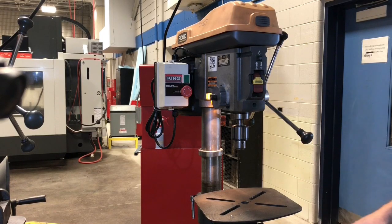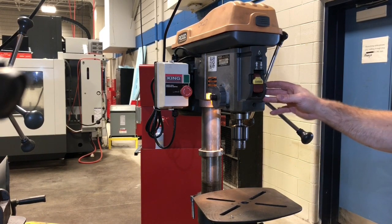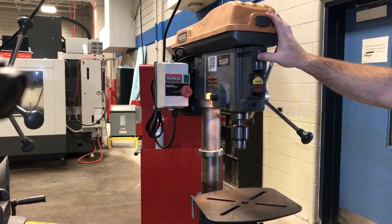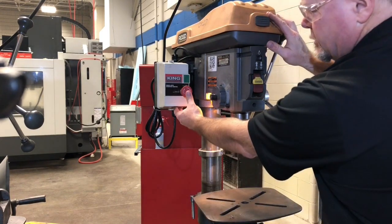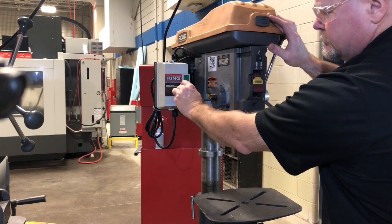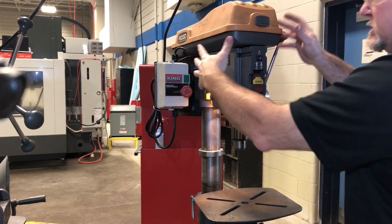We want to turn our drill on. Don't worry about the speeds and feeds right now — we just want to know how to turn the machine on. Let's start with the light. If we have power connected, our light will turn on and off here. We can also turn around, hit the e-stop, and release the e-stop.